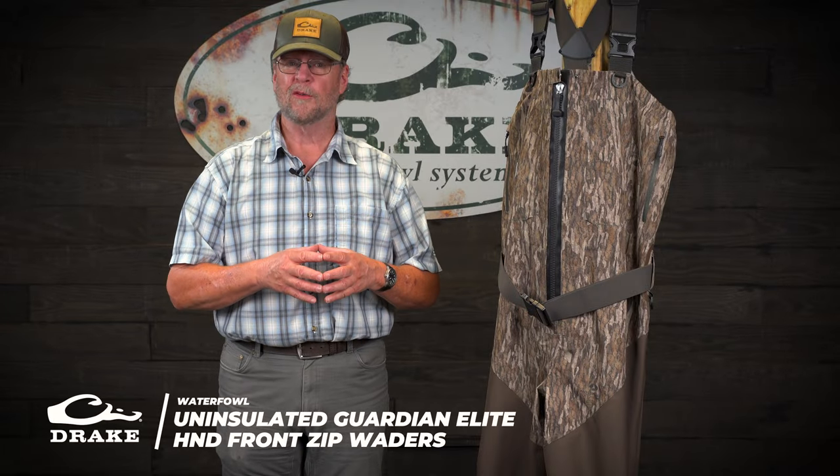Hey y'all, I'm excited to talk to you today about our updated Fall 23 Guardian Elite Zipper Front breathable wader. I can unequivocally tell you that these are as good as any wader I have ever worn. One of the new things for this year is new sizing structures — small through three extra-large, foot size 8 through 14, regulars and talls. We fit just almost anybody.